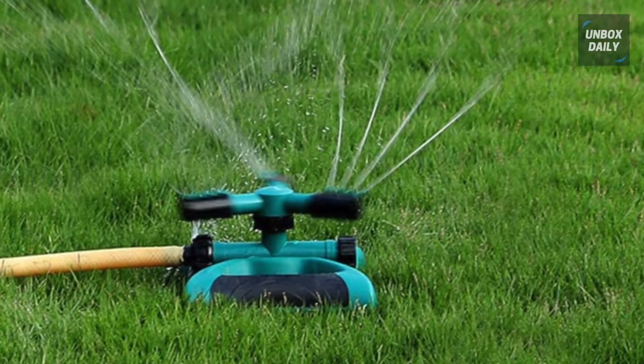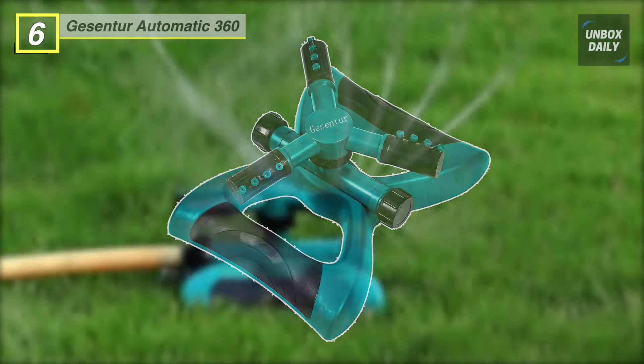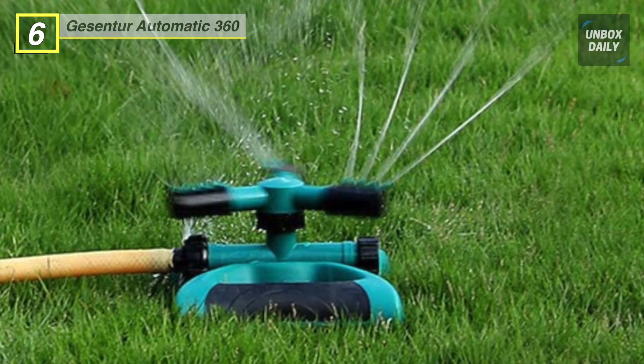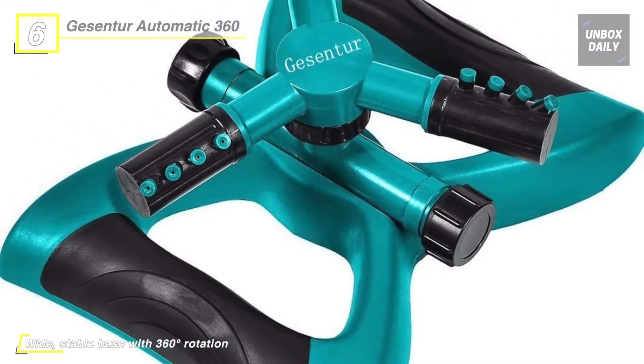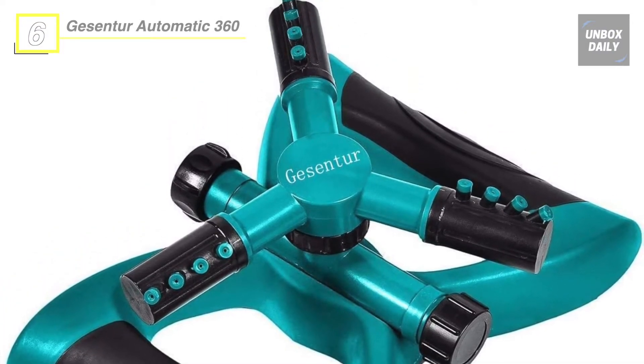Next up on the list we have the Gessenture Lawn Sprinkler. It uses high quality brass material at the interface, effectively preventing high water pressure from breaking. Efficiently water your lawn up to 26 to 32.8 feet distance with international standard pipes, covering a large area with a spray distance of up to 32.8 feet for maximum water exposure.